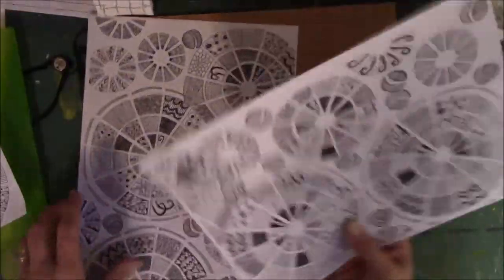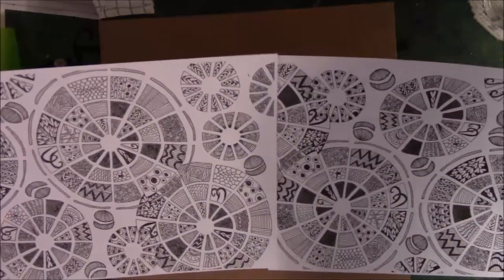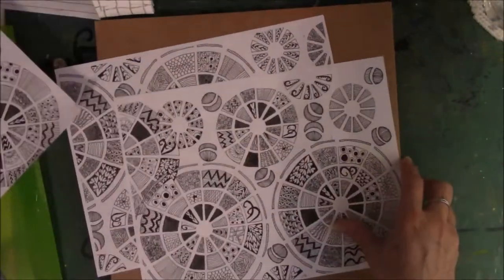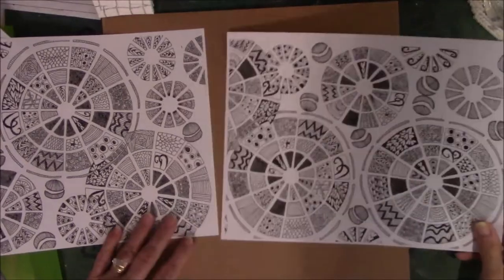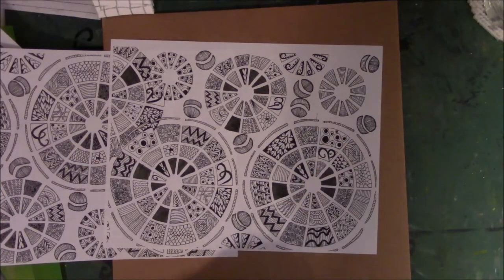So now I have documented copies — the top and the bottom of this one on two separate pieces of paper. And now when I make a book I can use one for the outside of the book and one for the inside, so that my paper is consistent. And that's what I really wanted.